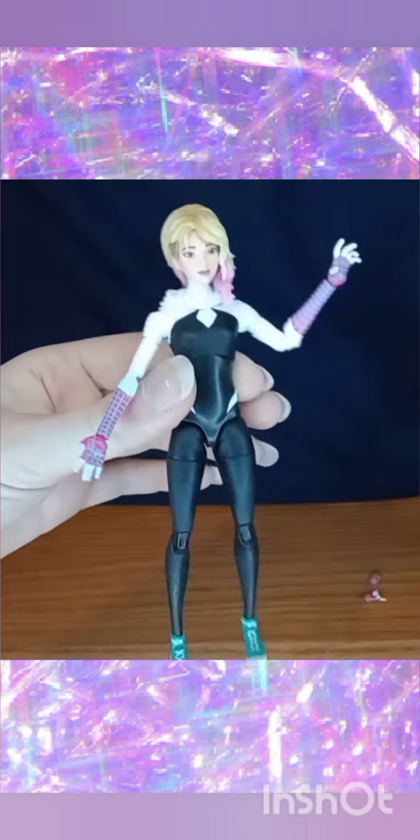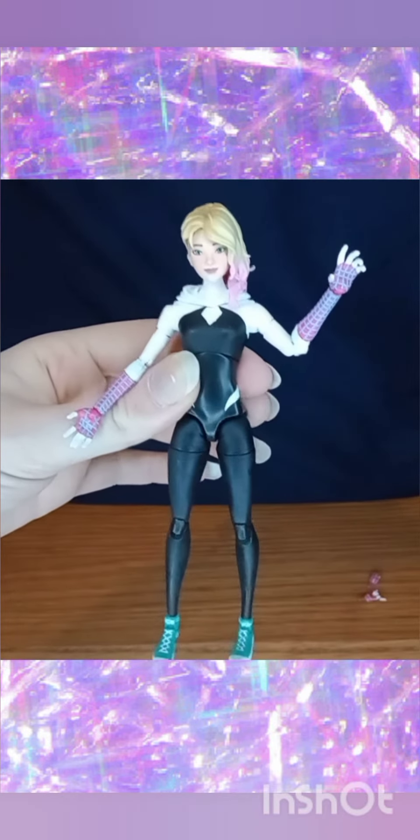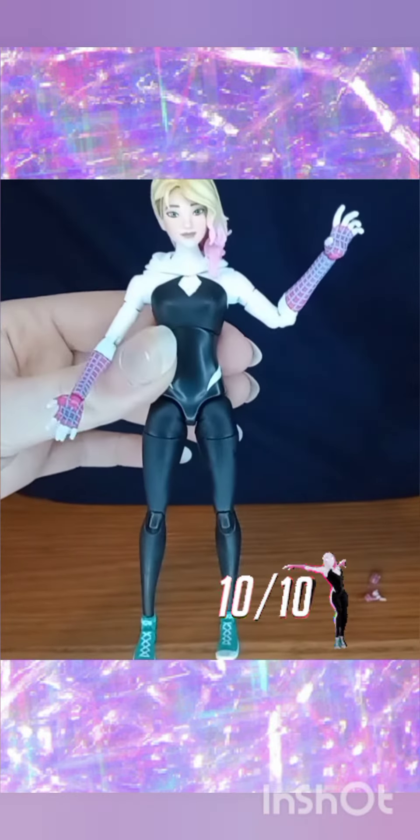What I love most about this figure is that they stayed true to the original character design from the movie.